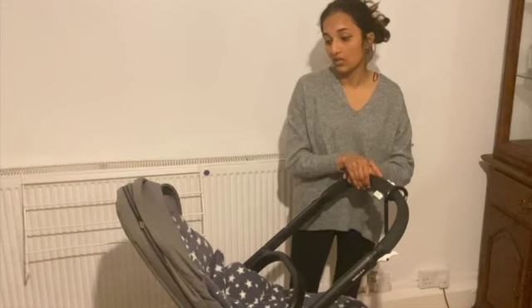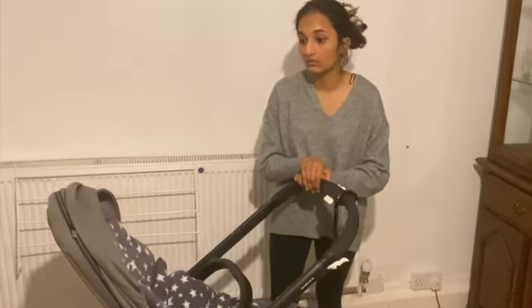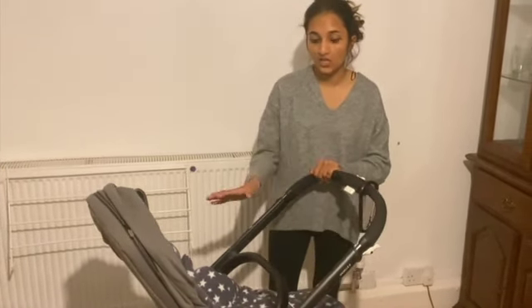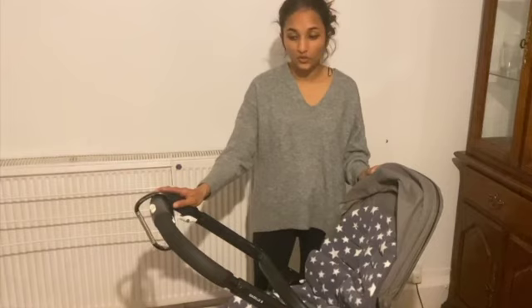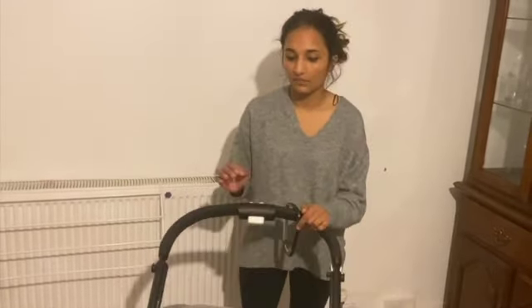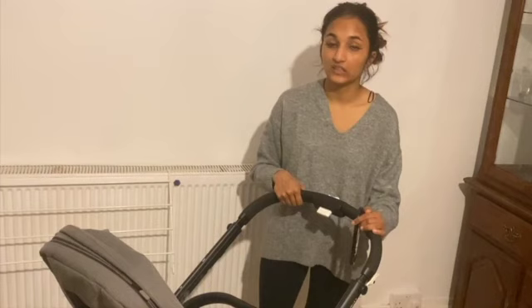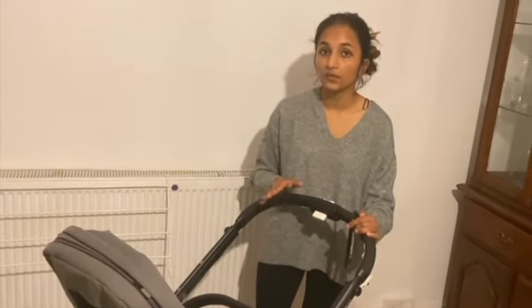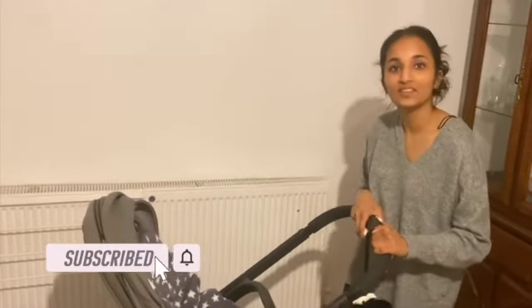It does come with a car seat — it reclines back as well. You can get the Cybex car seat that goes with this, or if you have the Maxi-Cosi or a different posterior car seat you can buy the adapters and they just literally go on really easily. I hope you enjoy this video — if you did, please subscribe to this channel. If you do buy it, please let me know. It's really lightweight, that's the reason why I did buy it — easy to put inside the boot or inside the airplane wherever you go. I highly recommend it.